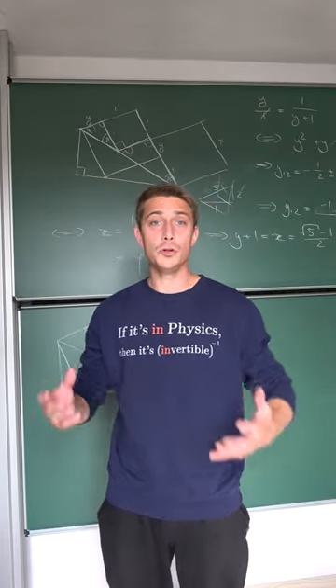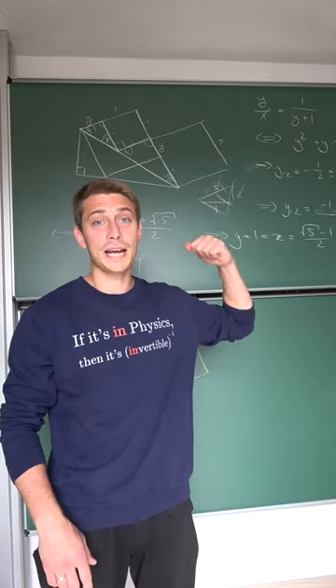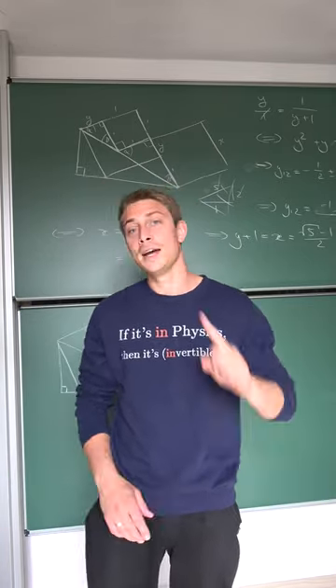Every single day I receive numerous comments from people telling me that my blackboard is the cleanest one they have ever seen in their life, and they are asking how I keep it so clean. Here's your answer.